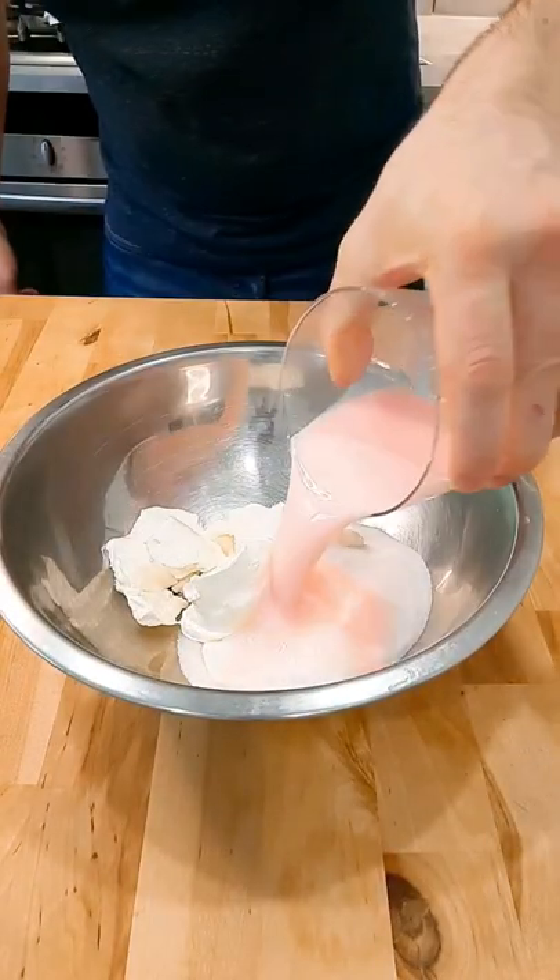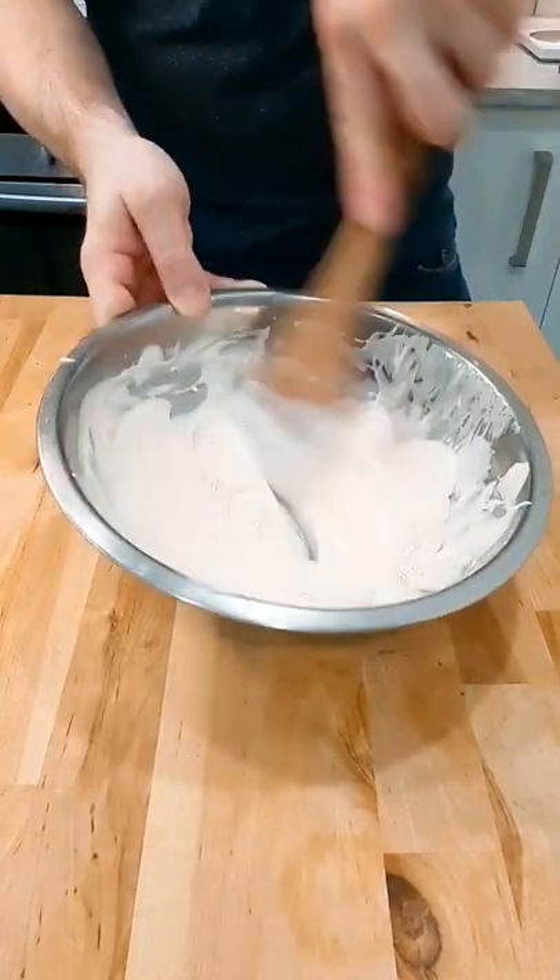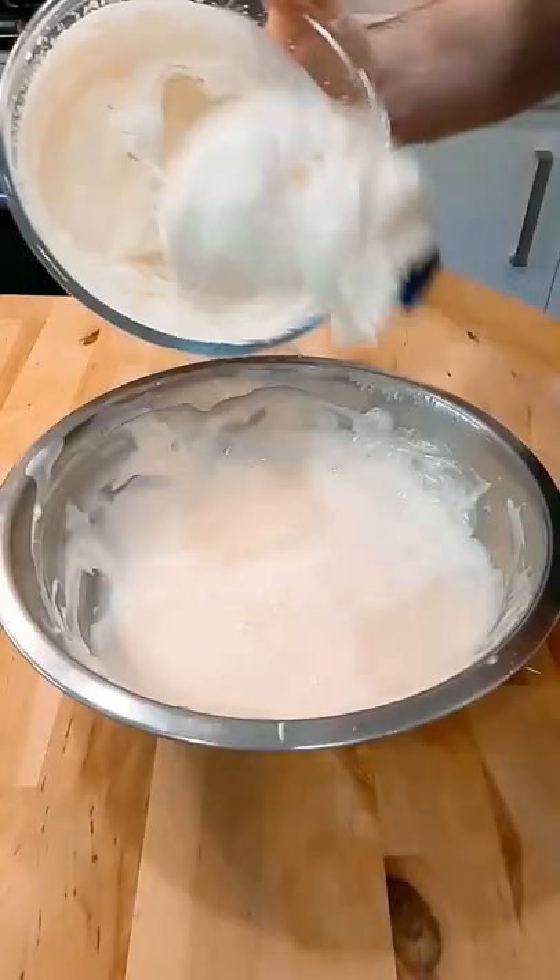In a separate bowl, mix together cream cheese, caster sugar, and Baileys — give this a really good mix. Once this is really well mixed up, fold in some double cream which has been whipped up.